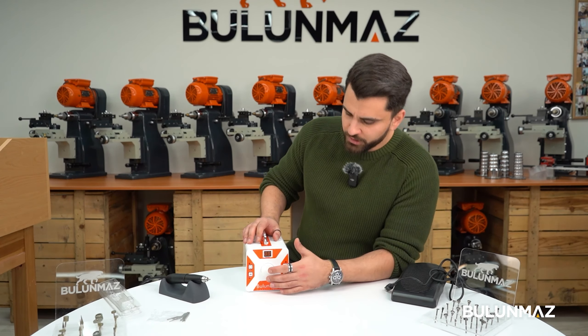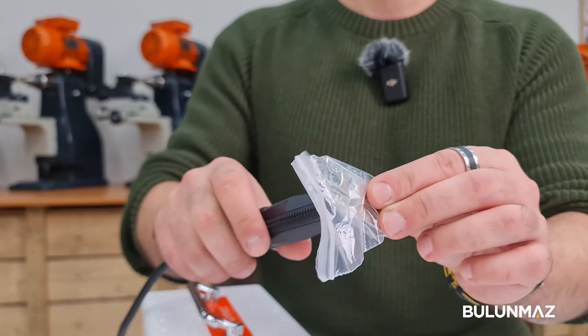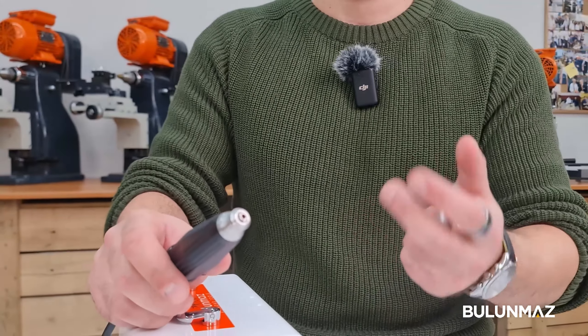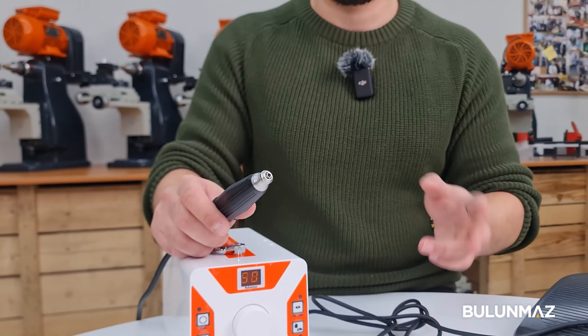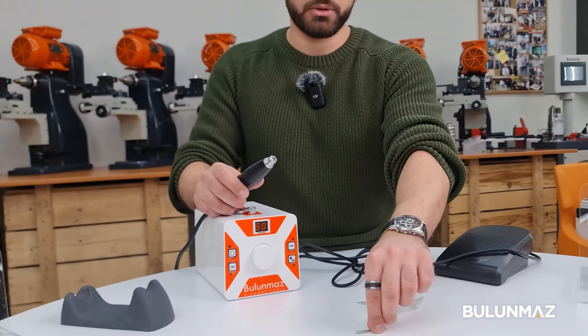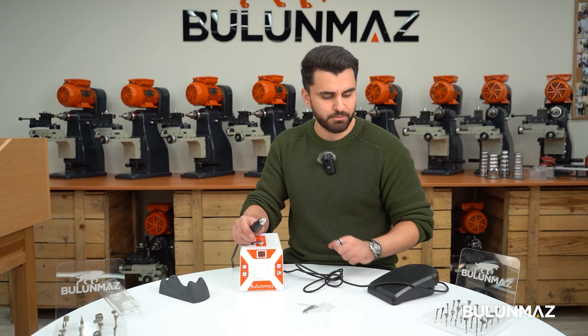We can also change the head. For example, some people use the 3mm head as we are using now, and some people have pins for 2.35mm. We can change this easily using this part — we put this part in here, change it, and put in the 2.35mm head. Some people buy both together with the machine to use each one. For now we're using the 3mm which is the standard one.